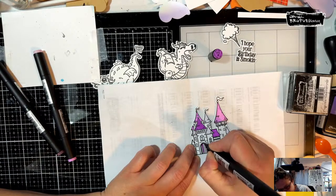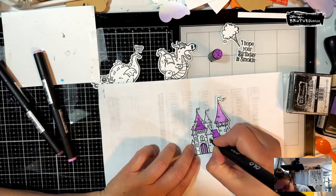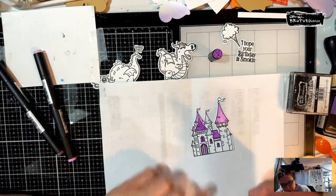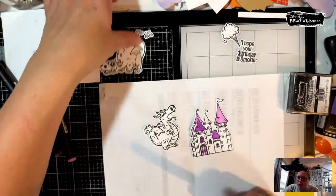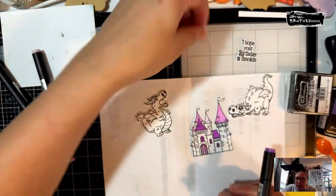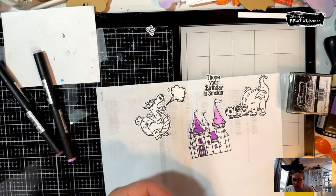I'm just going to do some fun, casual coloring. Like I said, I'm not really doing any shading because I don't want to spend all night coloring. I am in love with the dragons too — they're so fun. I can't wait to have more time where I can just sit and play and color them. I've got two of these guys out. We're going to make another little birthday card since it's birthday work week.